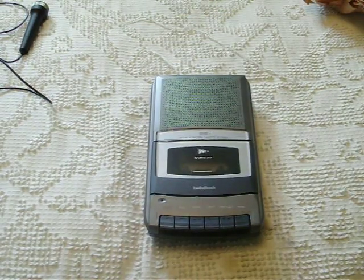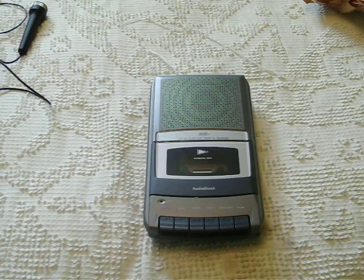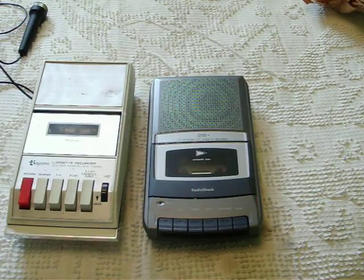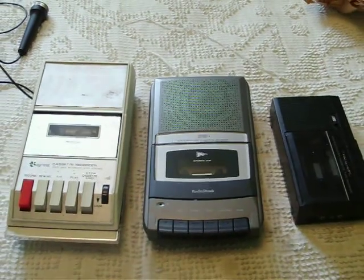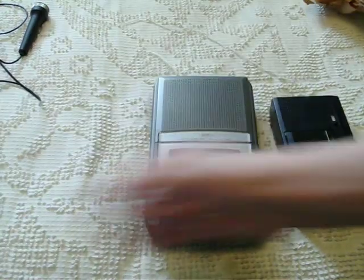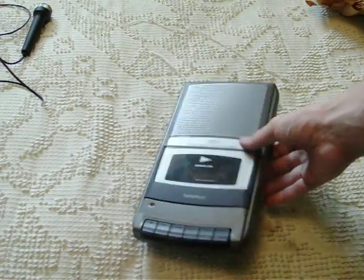I'll grab one as an example. Here's a somewhat smaller one. This is the realistic from the 80s. We've already seen a presentation of that, and we have yet to see a presentation of this. I got this one before I got that, but I haven't gotten around to doing a presentation of this. But this one's the start of the show.